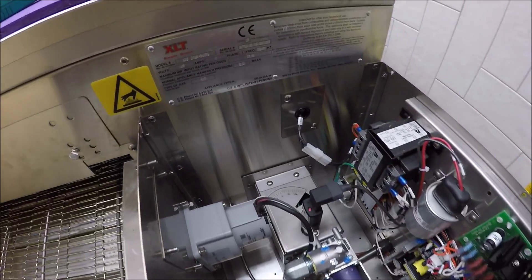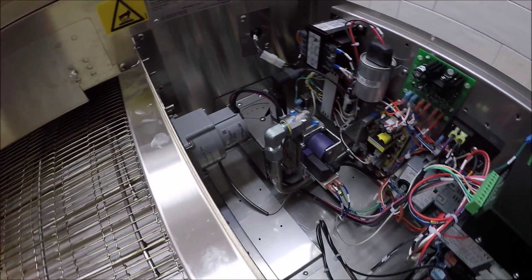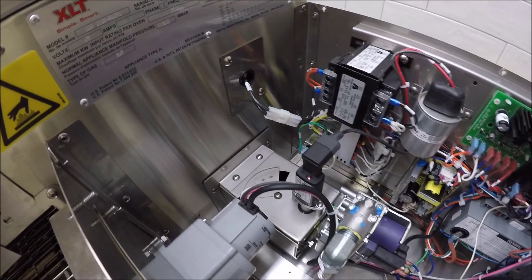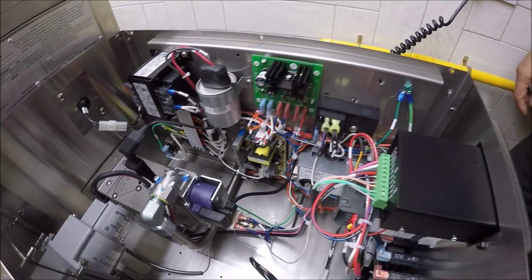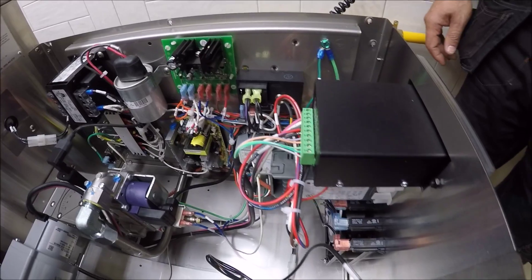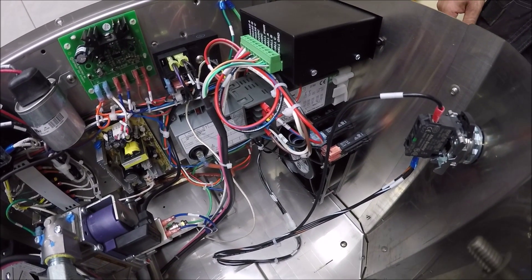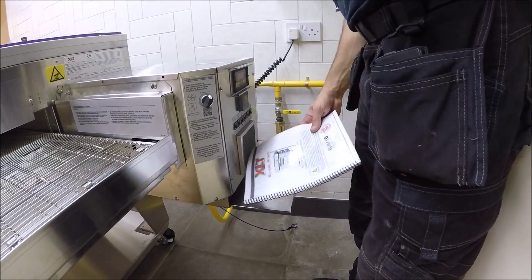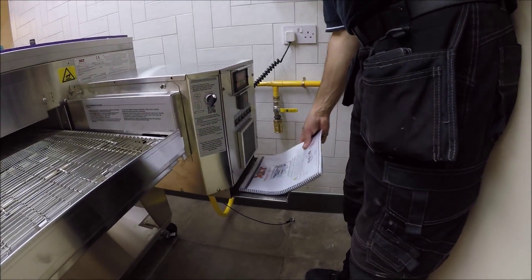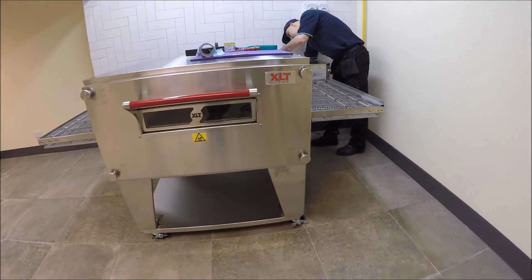The oven is now lit and temperature is rising to the 250-degree set point with a six-minute belt speed. Inside the control box you can see an optical flame sensor, brushless conveyor motor, multi-valve quiet-fire burner, high-limit switch, transformer, power supply board, cool-down timer, ignition module, cooling fan, fuses, on/off switch, and conveyor controller. The operation manual is placed in the service drawer for any future engineer. That's the commissioning complete.